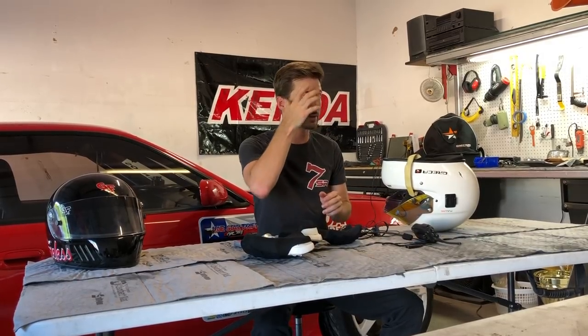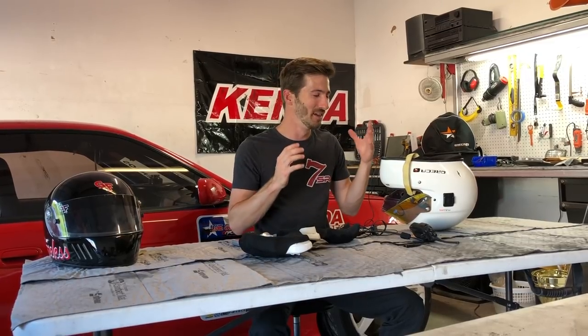I do want to mention that I'm not a professional helmet comms installer — this is just how I've done it. I'm not saying it's the best way or the only way; this is just my method. If you have suggestions for a better approach or tricks and tips you've learned, please comment below and let us know, because we're all here to learn and just trying to get comms in our helmets while spending as little money and time as possible.